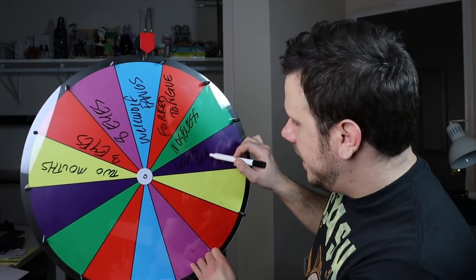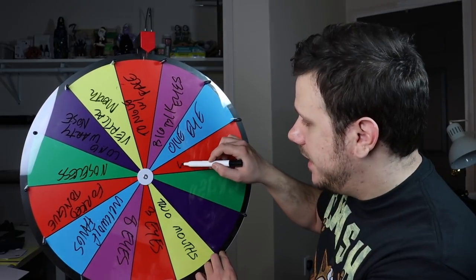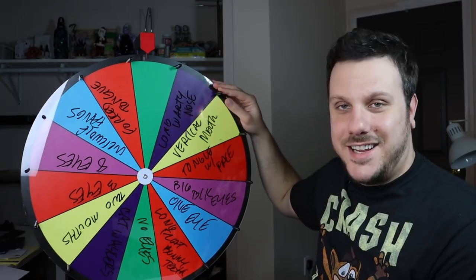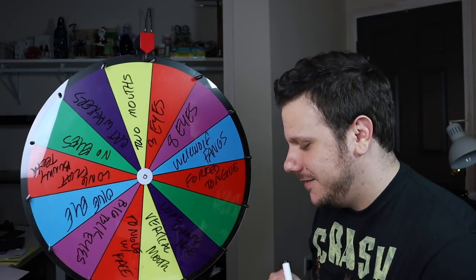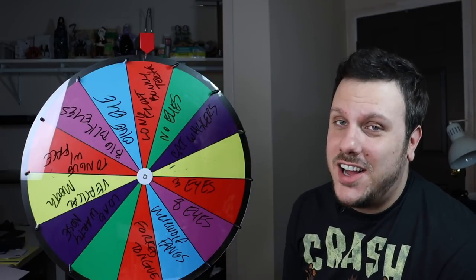First spin: noseless — now we're talking. Second facial feature: noseless, two mouths. Great, made up for the no-nose. And then for the third facial feature — long flat bunny teeth. All right!